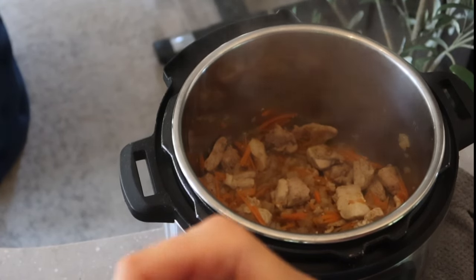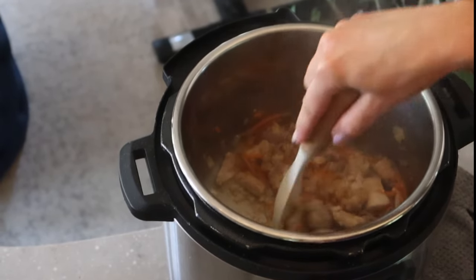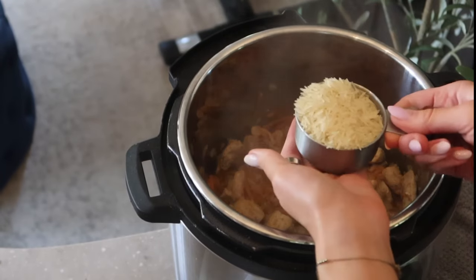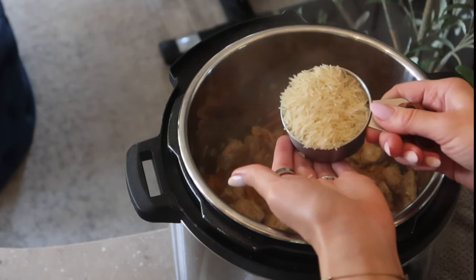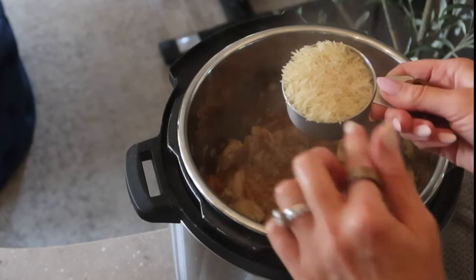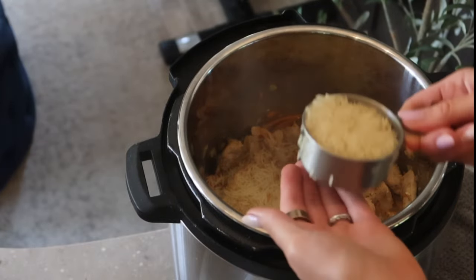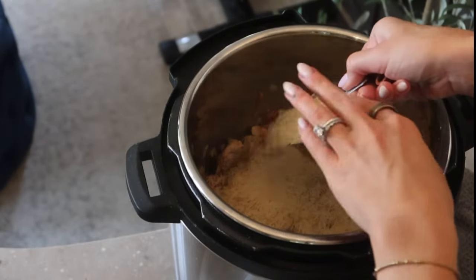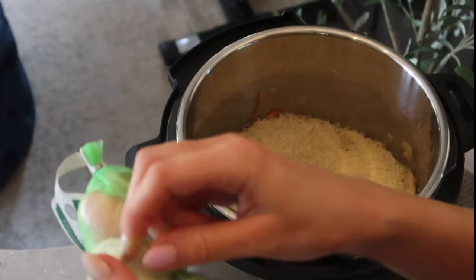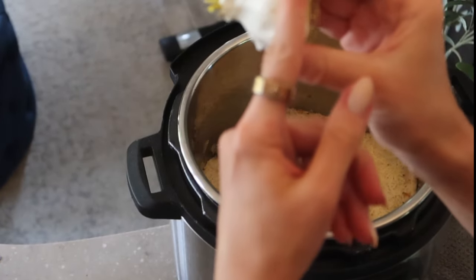My battery died so I'm not sure how much you heard, but I added the spices and gave everything a big mix. Now I'm spreading my rice evenly over the top — I'm doing two and a half cups. I'd recommend a long grain rice like basmati or jasmine, or short grain brown rice, because they don't get as mushy when cooking. Spread it evenly over the top — don't mix it.